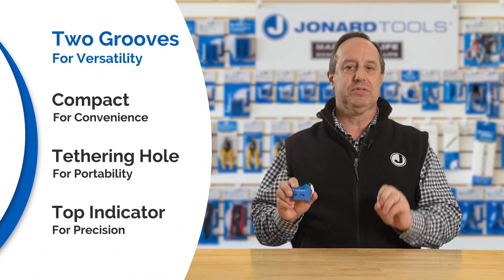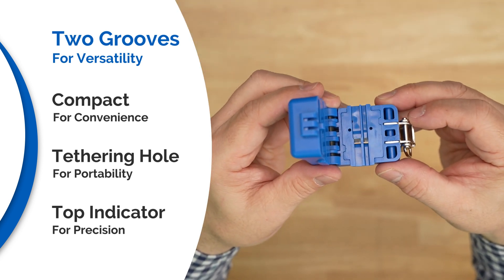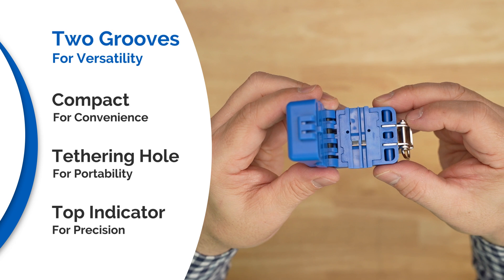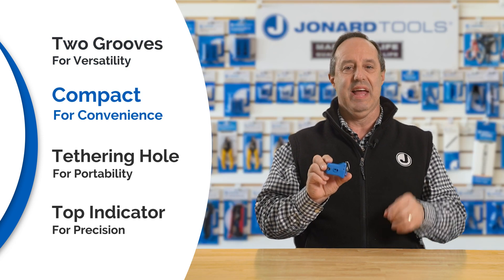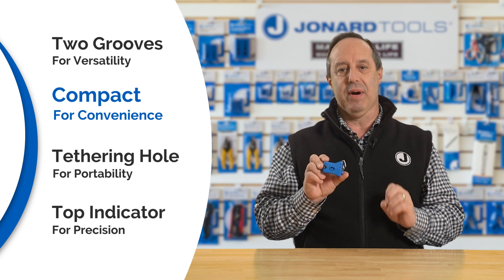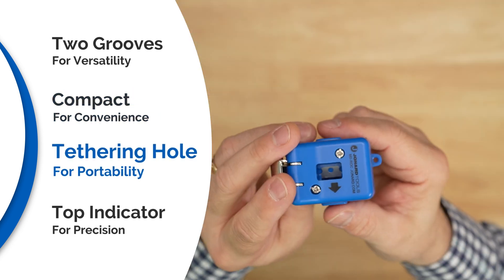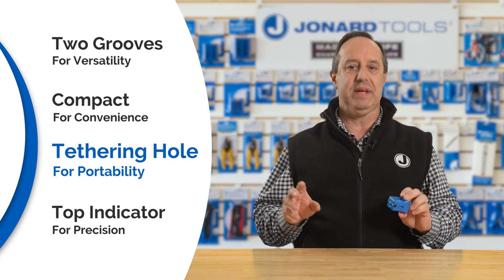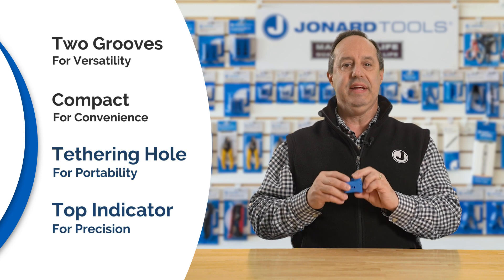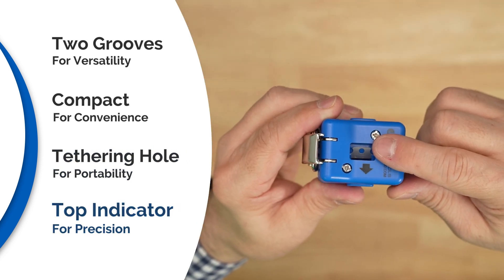Not one but two precision slitting grooves allows you to slit and shave the cable to gain access to the buffer tube inside. Compact design ensures easy handling and storage, fitting perfectly into any tool kit or pocket. Included tethering hole makes it a perfect tool for use in tight spaces or on the go, and an indicator line on the top telling you the position of the blade.